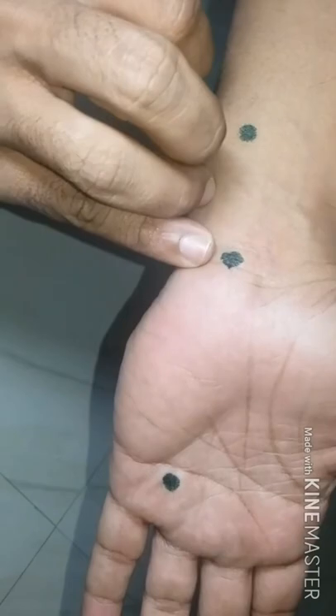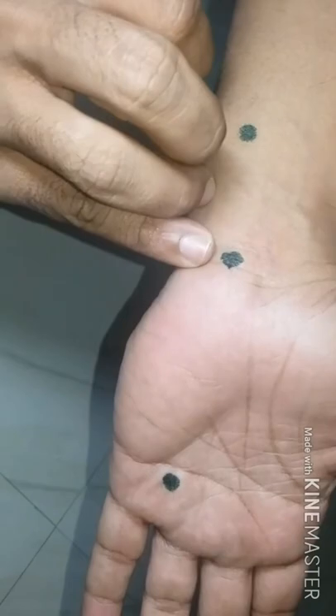The fourth point is located along the wrist crease area — keep your fingers on the crease one by one — that is H4, the metal point. The fifth point is located at the elbow, at the joining end of the crease area — that is H3, the water point.